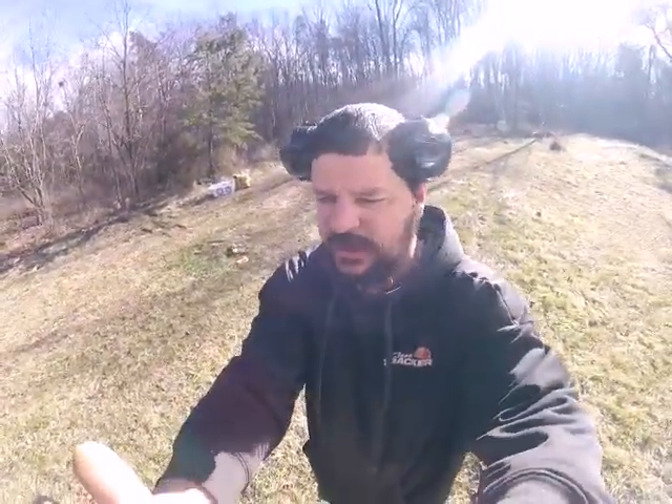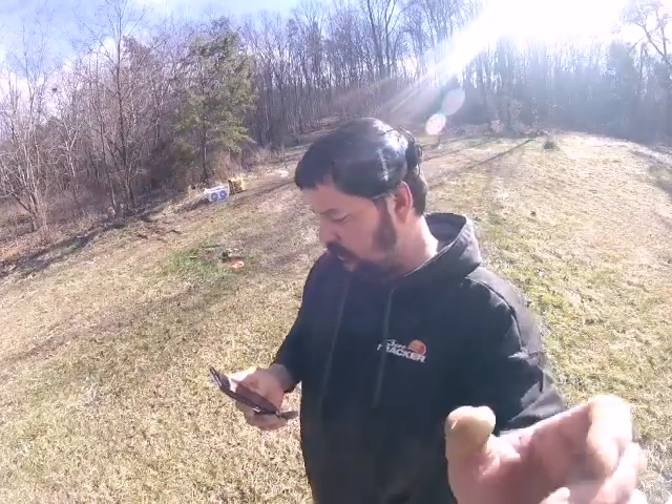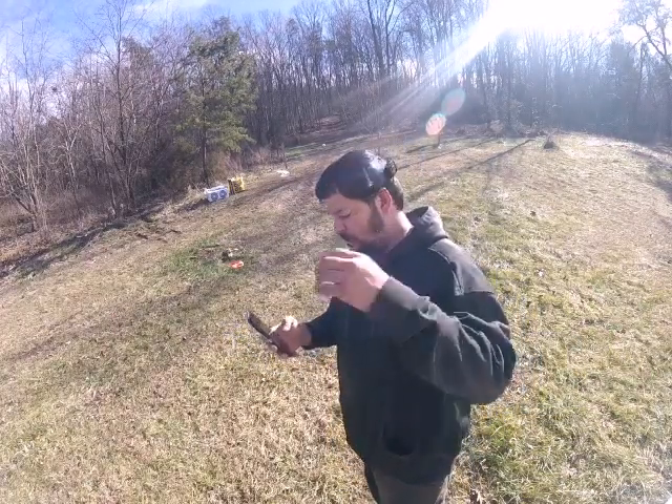We'll try to set this camera up to catch the block of ice exploding. Always like and subscribe to the video, and always remember to have your ears on.